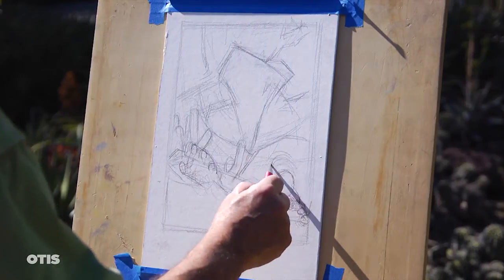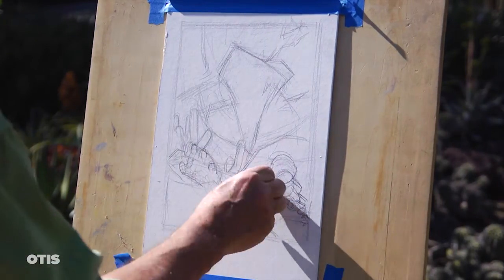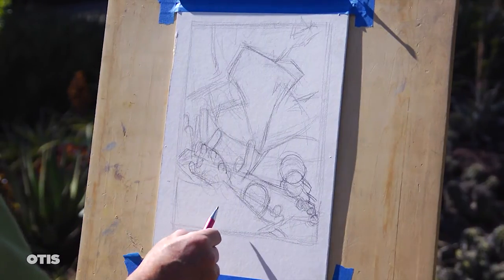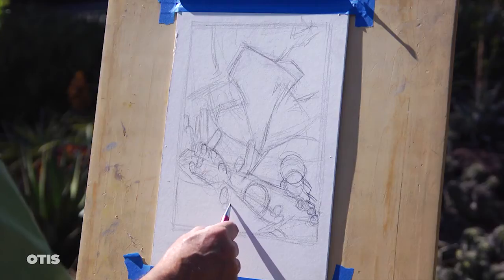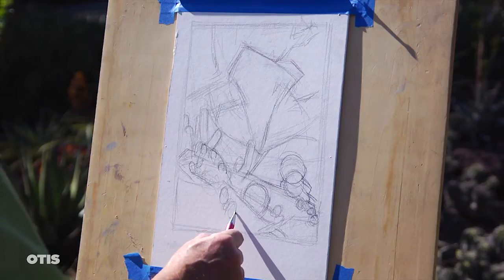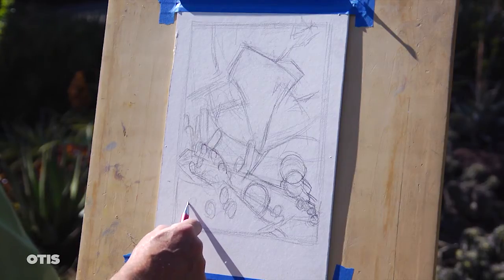Still readjusting a little bit, I want to get that piece farther up. See this area right here, Cameron — that I'm putting in right here with all these other cactuses? I'm going to unify that out with just a simple value structure and then put a few little details in it.